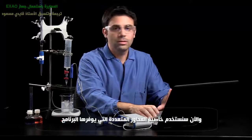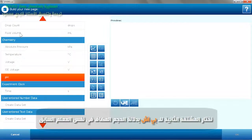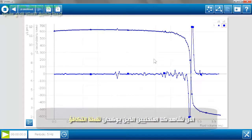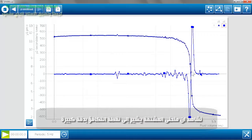Now I'm going to take advantage of SparkView's multiple y-axis feature, so I'm going to plot pH and the second derivative both on the same graph versus the fluid volume. Now we have both of those graphs showing you the equivalence point. The pH equivalence point should be right around seven because it was a strong acid, strong base. And the second derivative shows that by showing you where the plot crosses zero — a nice indication of the equivalence point.